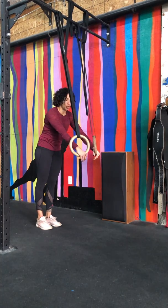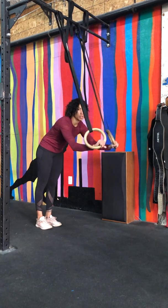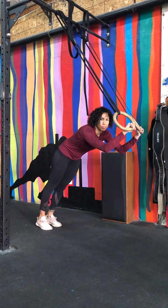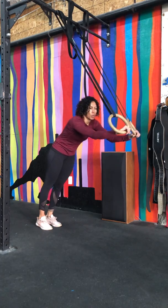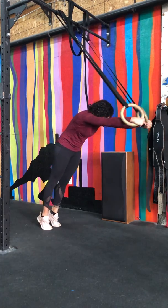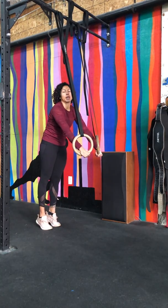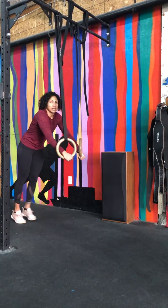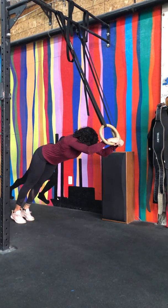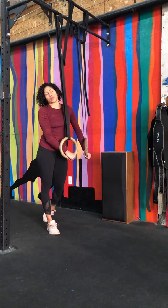Another thing you want to make sure you do is keep your wrists and your knuckles over the rings. Do not let yourself drop down into this broken position. You want to keep your knuckles over and allow the lats and the core to keep you tight as you extend and pull yourself back in. Do not go so deep that you have to end up in this broken position to pull yourself back in — you've lost the purpose of the movement.